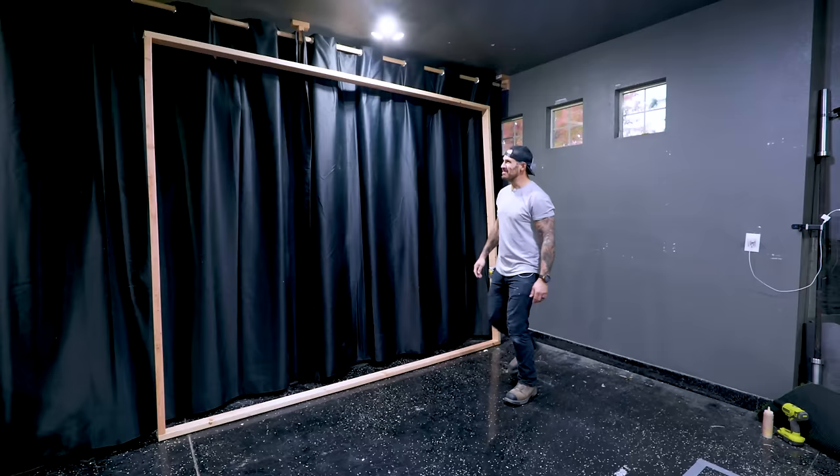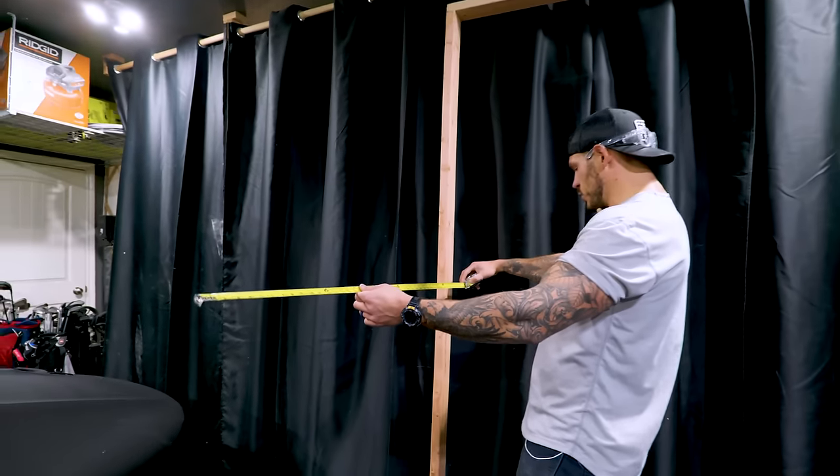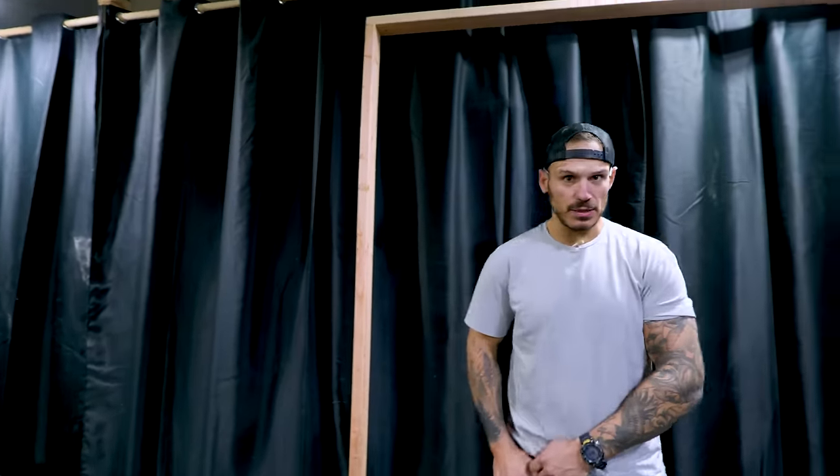It's huge — it's even bigger once it goes up. I knew this was the size, but it's definitely bigger in person. The outside doesn't need to be too big. Three and a half, four feet wide should be just enough to keep us inside the enclosure and have balls not flying all over the place.